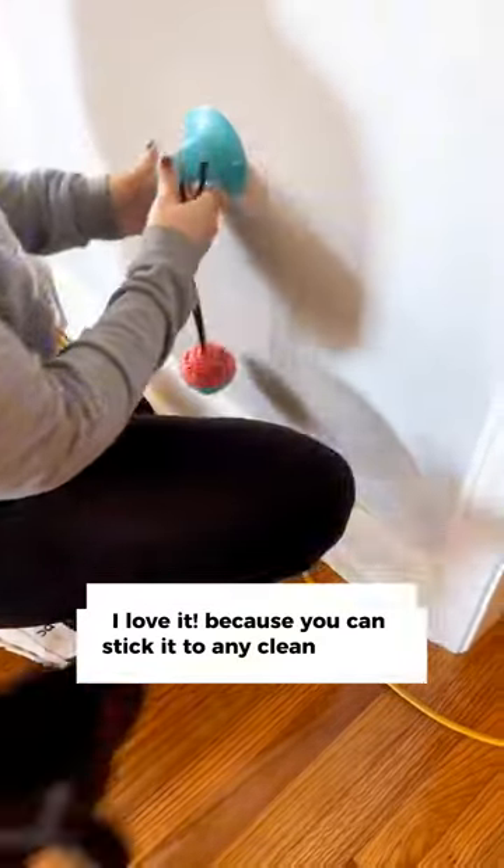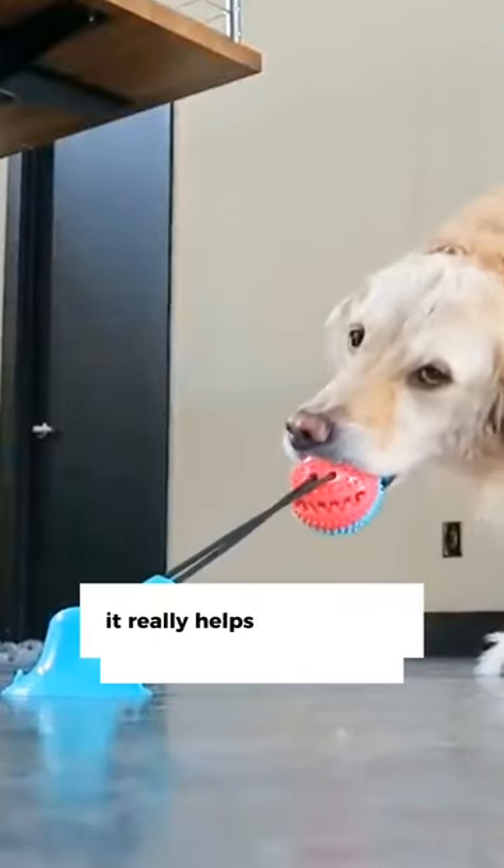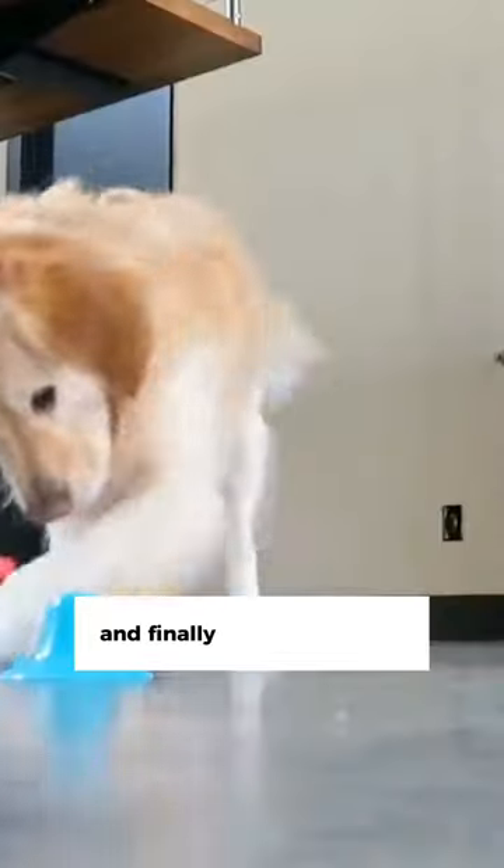because you can stick it to any clean surface, and it doesn't take a lot of space. You can also encourage your dog by putting some snacks inside so he will never be bored. And the last feature that I love it for is that it really helps with my dog's unlimited energy and finally calms him down.